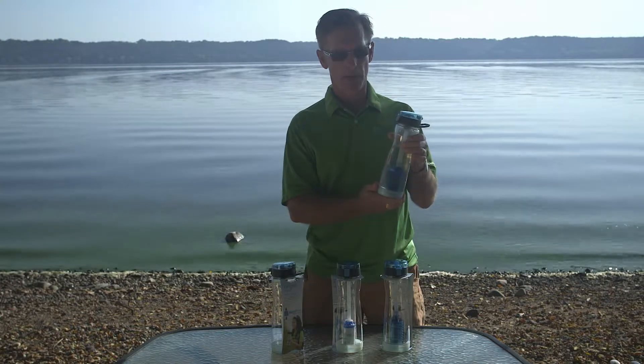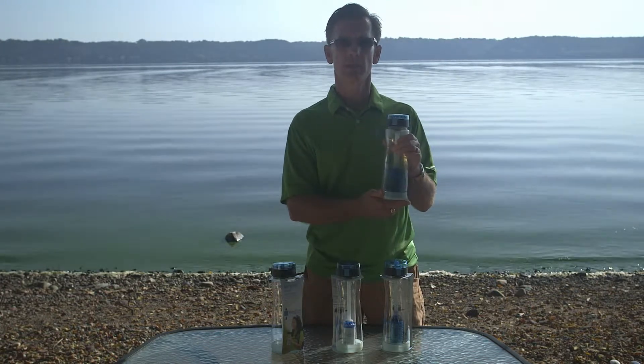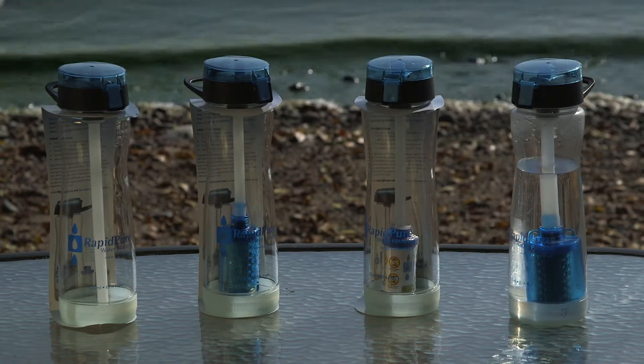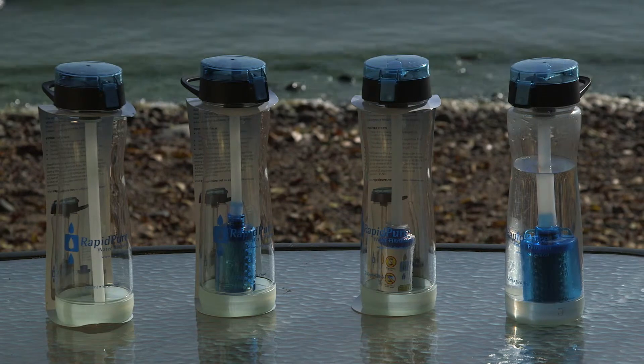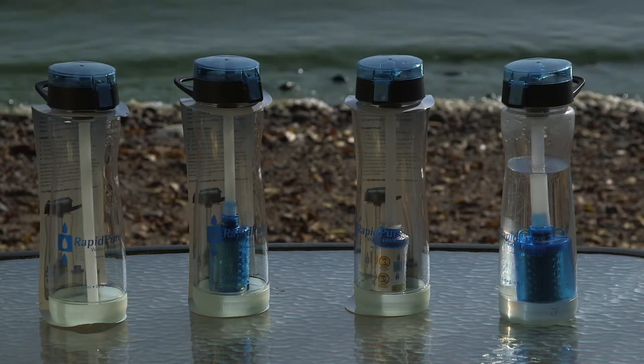The RapidPure Intrepid Water Bottle and Water Bottle System is available with three different configurations: it's available with the Pioneer filter, it's available with the Intrepid filter, or it's available with no filtration if you just want the water bottle.